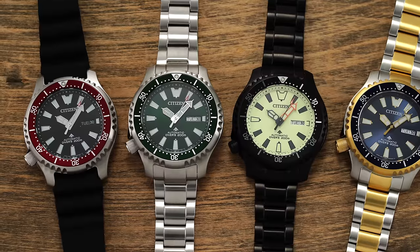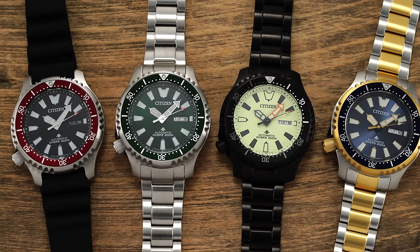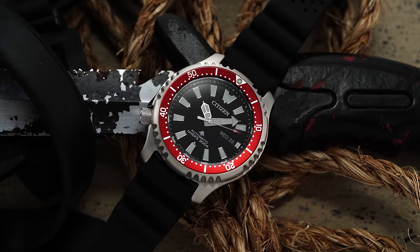Now all of that has changed. Citizen's new ProMaster Automatic Diver collection is available through standard channels at prices from around $550 up to $695, depending on case, color, and strap or bracelet option. Today we have a variety of options to look through — we'll talk about them broadly, look at their general characteristics and key points, and at the end share my take on where they're positioned within the entry-level dive watch market.